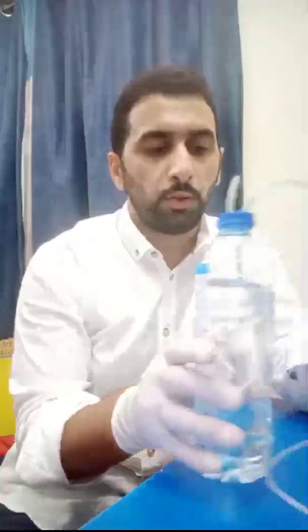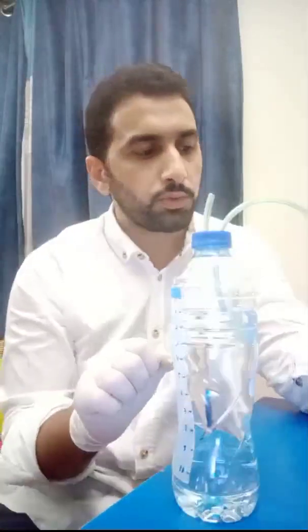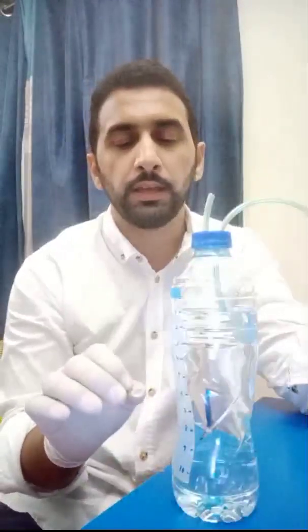To confirm that your connection is correct, you need to see bubbles in the bottle. If there are no bubbles, there is a leakage of air. The most common site of leakage is the nasal part — make sure there is a tight seal at the nose. Leakage can also occur at the internal connections you made, so ensure all connections are sealed. When you see bubbles, you can confirm the CPAP is functioning properly.